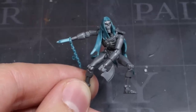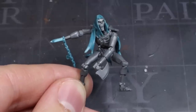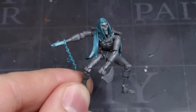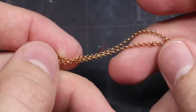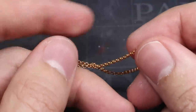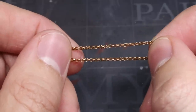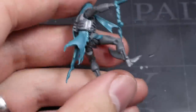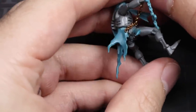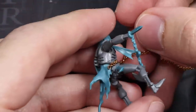As our Necron currently stands, you could use him as he is. But if you wanted to give him a little added detail, then this can be done with the inclusion of some chain and some skulls. Begin by taking a chain of around 1.5mm links, like this one from Zinge Industries, which is a good scale for 28mm miniatures. You can then place a small amount of superglue to a point at the waist before laying one end of the chain into it. Hold the chain in place for a little while to give the glue a chance to set.